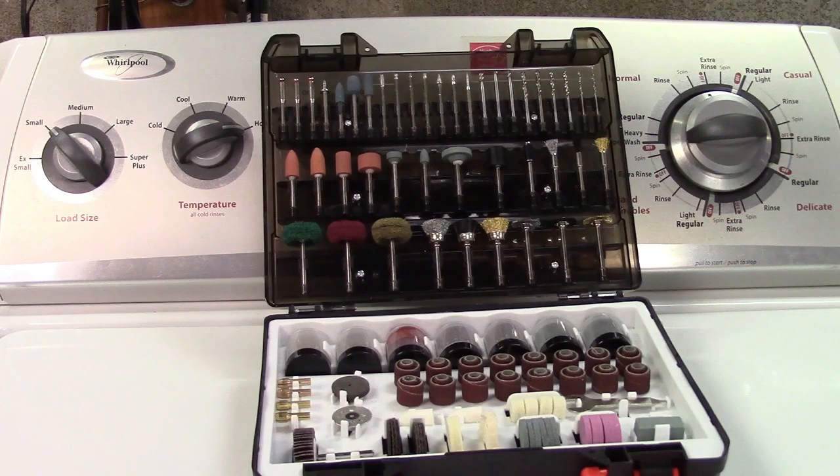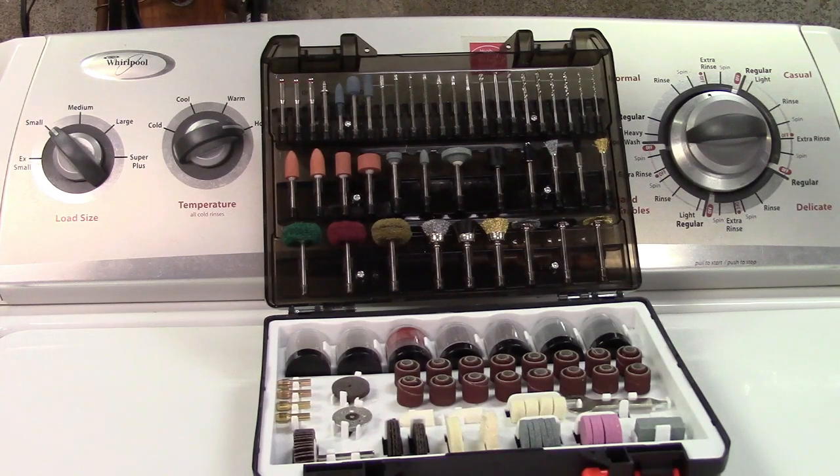There are silicon carbide and aluminum oxide grinding wheels, rubber emery wheels, and grinding wheels. There are also silicon carbide and aluminum oxide cutoff wheels, a diamond wheel, and a fiberglass wheel. You get a bunch of sanding discs as well as bands and the shanks for them, and there are also some high speed steel drills in there.